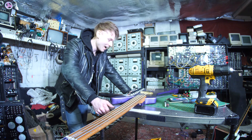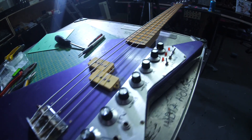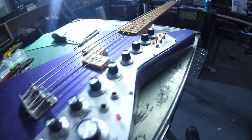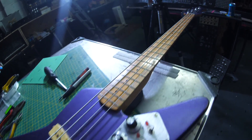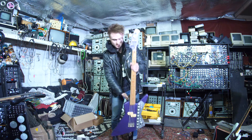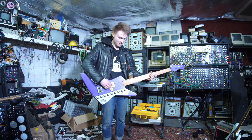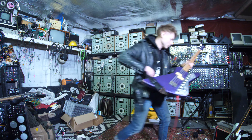I am so happy with this thing. It looks absolutely awesome. I really hope it sounds as awesome as it looks. Let's plug it in — it's time to give it a go. If this works, I'm going to be absolutely over the moon.